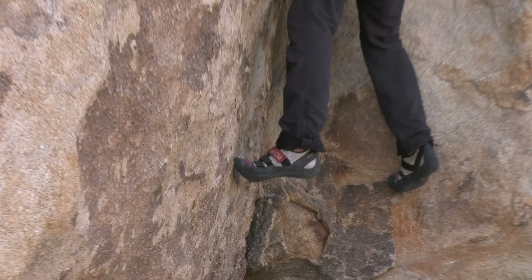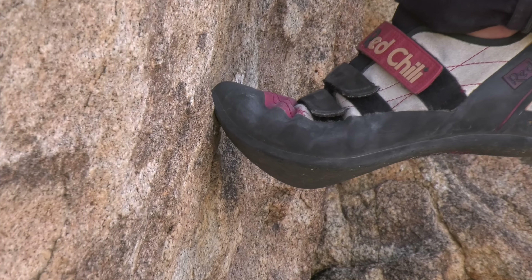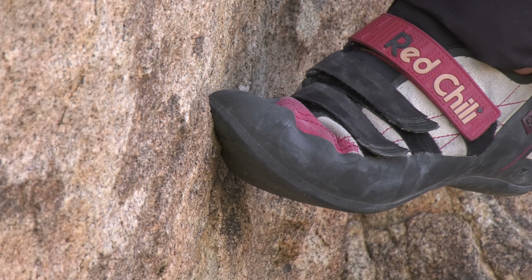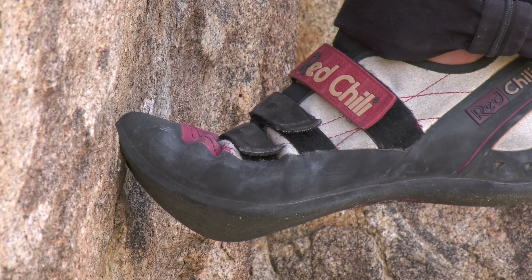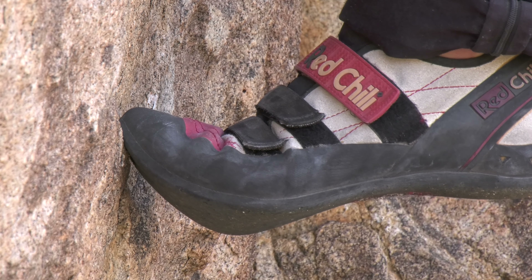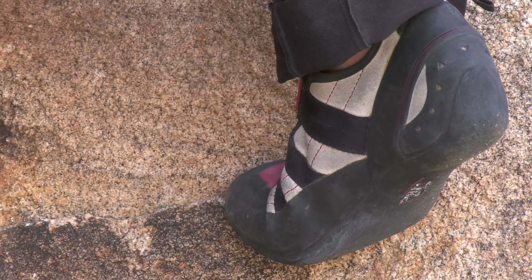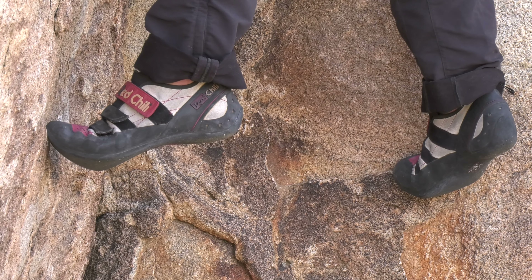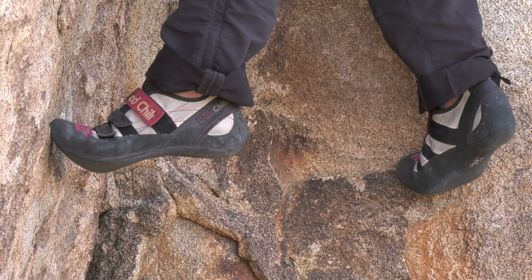Now let's look at the actual position of my feet. My left foot is in the ideal position, just standing on the point of my toe. I'm often going to use the inside of that front point too — those are the two go-to positions when climbing a thin face using edges. Because I'm standing in a corner here, my right foot is on the outside edge of the shoe, which works fine too. Your climbing shoes are built to do this, so trust those edges and stand up straight on them.